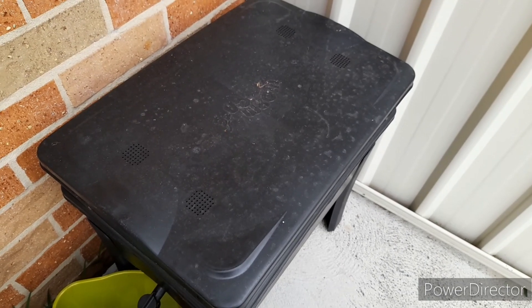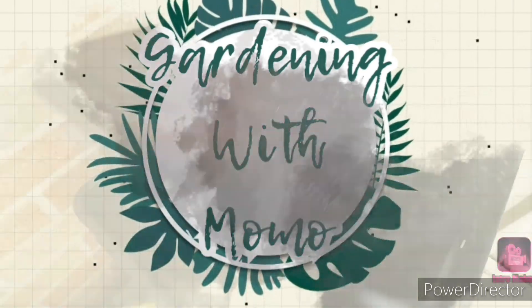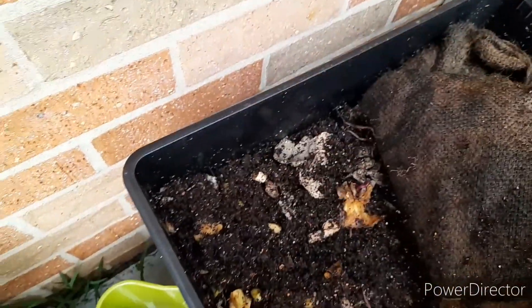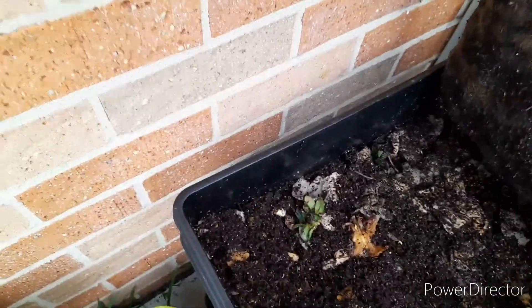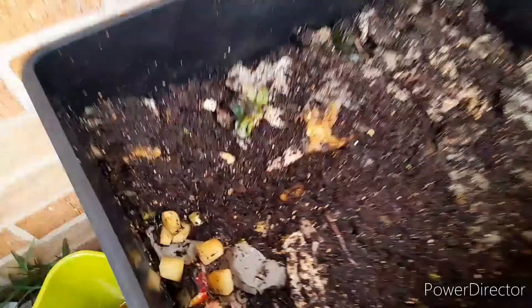Hi, welcome back to Gardening with Momo. This is an update on our worm farm. Haven't shown here for a little while. Things have been going really well in here — they've been thriving. I think I'm just about ready to put in a second container or second tier.